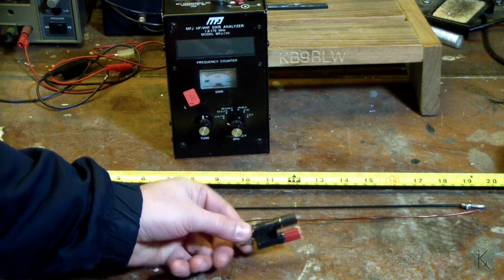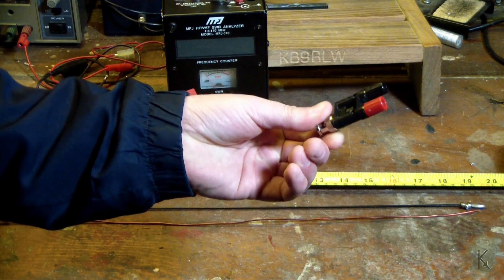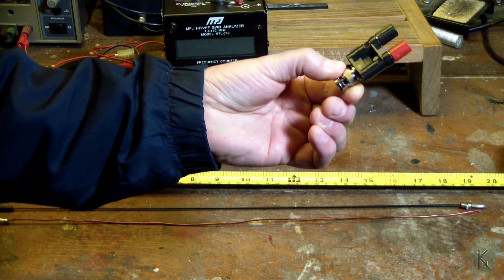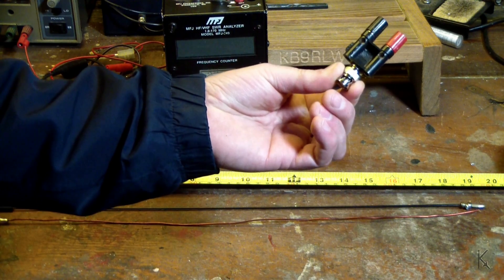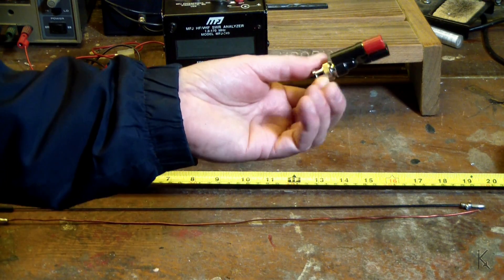I'm sure many of you have one of these little guys — a BNC to banana post adapter you can use on the side of your HF radio out in the field and just run wires off of. Handy little device; if you don't have one, get one. They're fun to play with and useful. BNC connector on one end, two banana posts on the other.